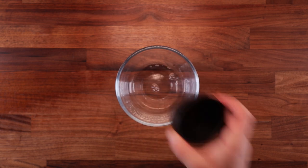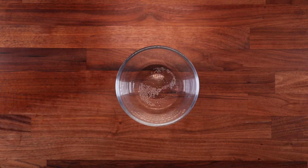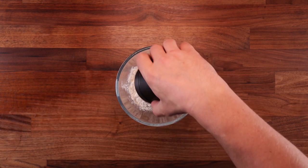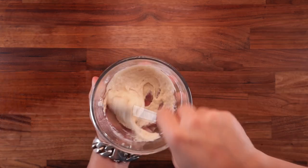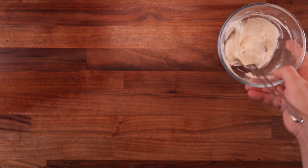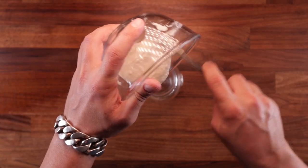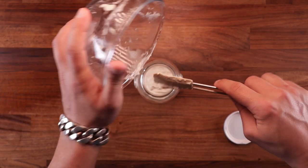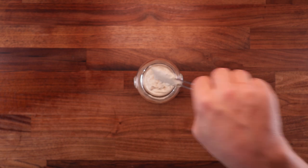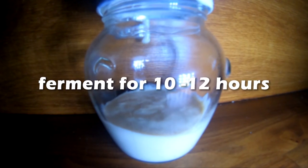This dough is made with a poolish, which is a pre-ferment. Using a pre-ferment in any dough will give extra flavor. All we need to do is take some of the water, a tiny pinch of yeast and some of the flour and mix it together. We'll leave it to ferment for around 12 hours. My kitchen is around 22 degrees Celsius so I'm using room temperature water. Mix your poolish until you don't see any more dry flour. You don't have to transfer it to a jar — I'm only doing this to show you a better view of how it's rising. That's how simple a poolish is, or any pre-ferment for that matter: you mix your ingredients and leave them to rise.